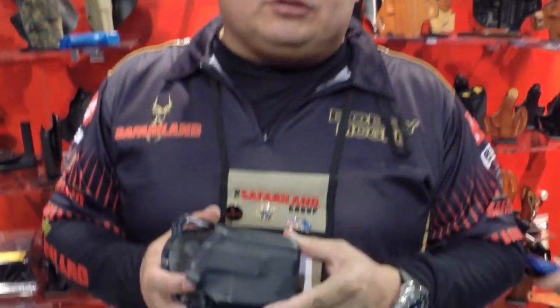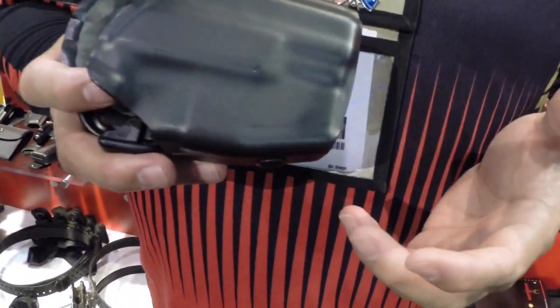Hi, I'm Bobby McGee with Safariland. Today I'm going to talk about the new GLS holster. This is new for Safariland for this year.